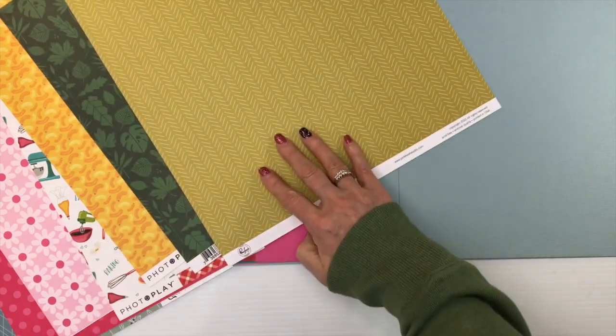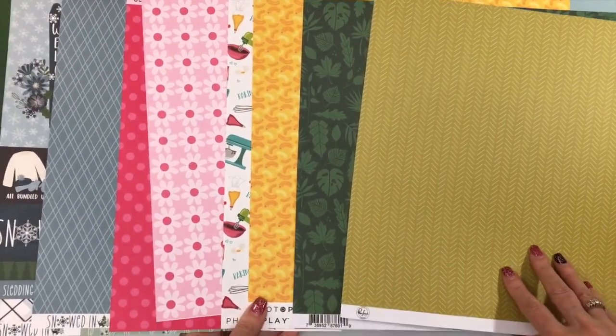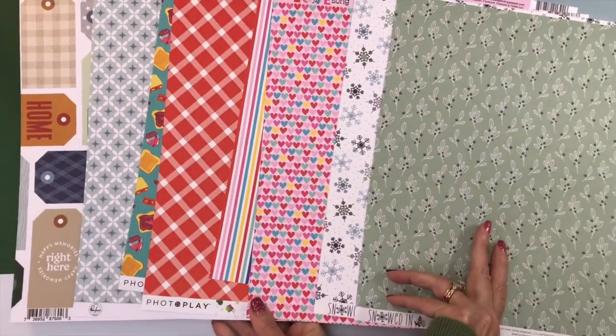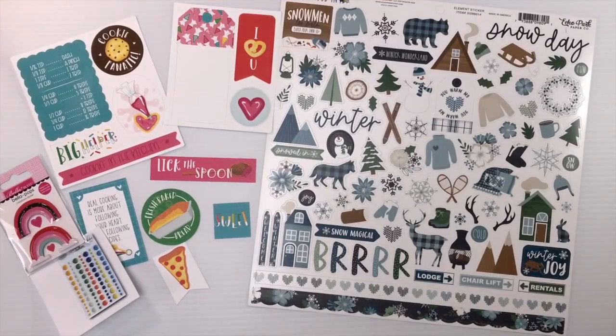One more look at all of the patterned papers — this is a great add-on to make your kits go even further. So be sure to get that added. Our final add-on is the embellishment add-on.